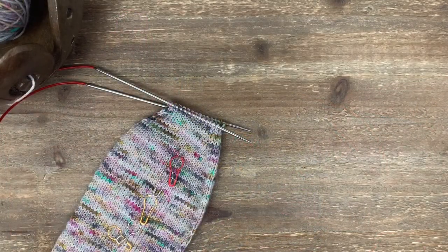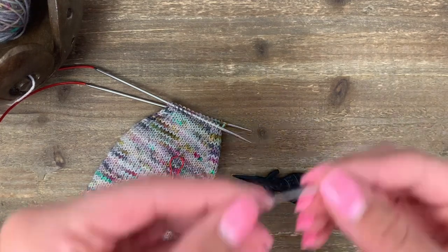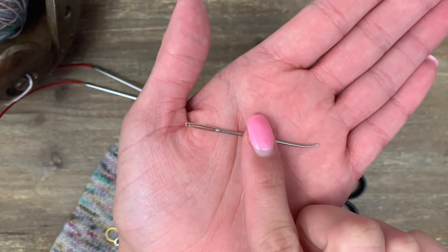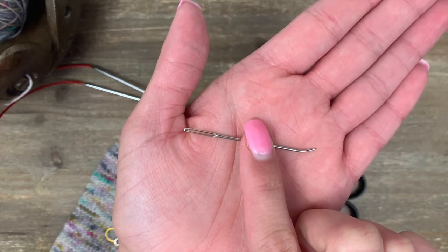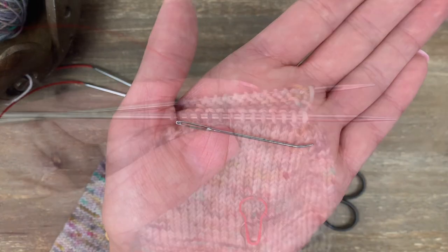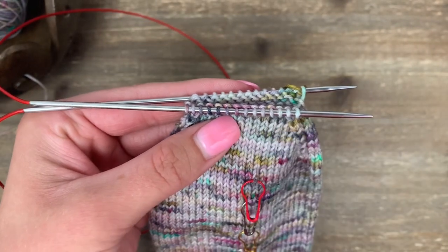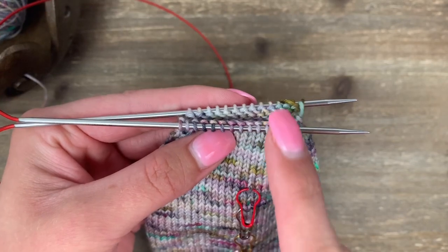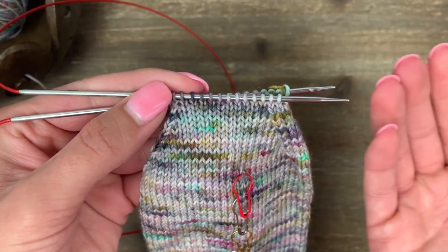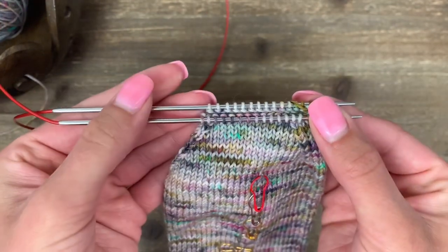For the final step of the toe, you're going to need two other tools: a pair of scissors to cut your yarn, and a darning needle. I like this really skinny, bent-tipped, metal darning needle. You do need a small one since we're working with sock yarn — the bent tip isn't necessary but it's really nice for getting into those stitches. What we're about to do is known as the Kitchener stitch or grafting. We're going to do a sewn bind-off that puts these two rows of needles together into a seamless join. It's going to be really comfortable on your toe and you won't feel it at all.